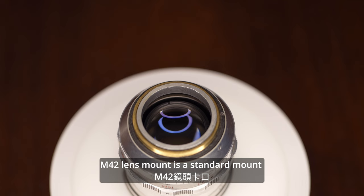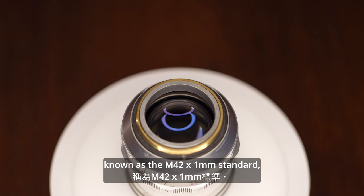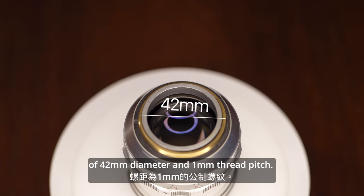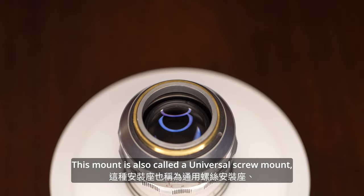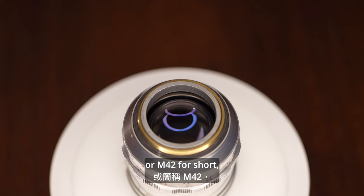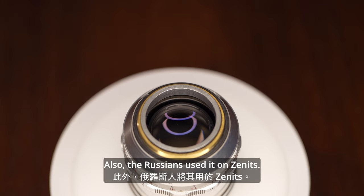The M42 lens mount is a standard mount dedicated to 35mm cameras, known as the M42 x1mm standard, meaning a metric screw thread of 42mm diameter and 1mm thread pitch. This mount is also called the universal screw mount, Pentax screw mount, Praktica screw mount, or M42 for short, and was adopted by several Japanese manufacturers as well as the Russians, who used it on Zenit cameras.